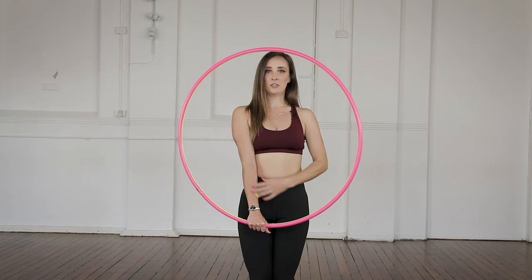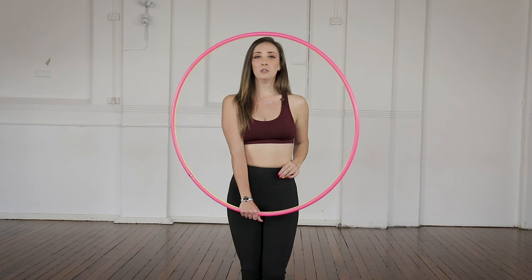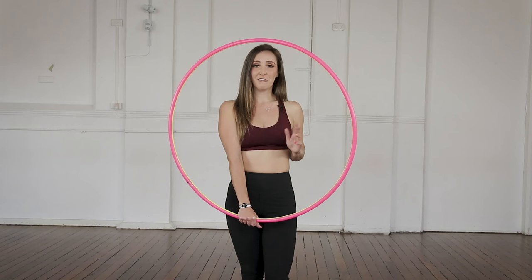Holding the hoop in front, take whichever hand you like — I'm going to be using my right hand, palm facing down to the ground. My arm is straight and it's touching my body. The hoop is two things: it's a clock and we're holding it at 6 o'clock, and it's also a picture frame, so you're in the centre of your frame. To maintain the optical illusion of the hoop floating, we want to try and keep ourselves in the centre of the frame the whole time. It might help to practise this trick in front of a mirror.